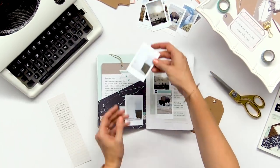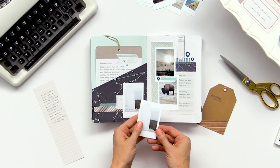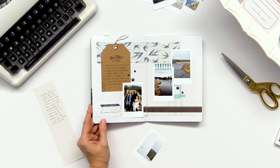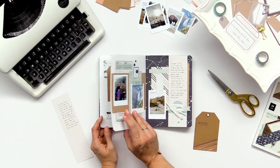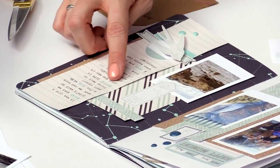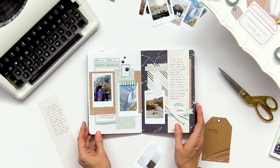The first way is that you can actually type on a photograph, and I've done that right here and I'm going to show you how to do that on the machine. The second way is on a tag — you can actually roll your tags right through the typewriter and type directly on them, which makes it really easy. And then the last thing I want to show you is how to use the different color ribbons to emphasize important words in your journaling, which adds a nice fun touch.